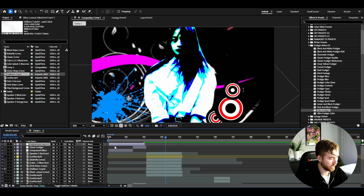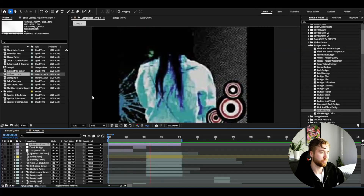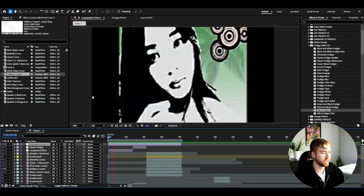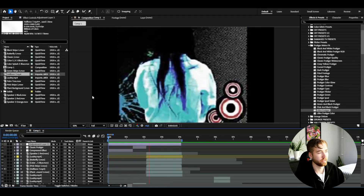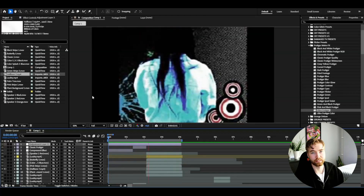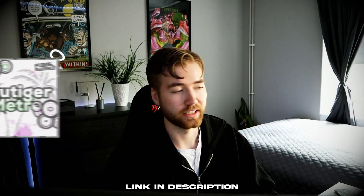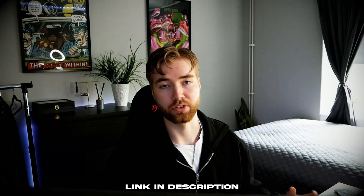If you want, you can add it to your whole edit and cover everything. This is the look you're going to get in the end — combining the Frutiger Metro elements and the compression effects we've added. It looks really, really clean, and I think you guys can agree with that. If you'd be interested in the Frutiger Metro Effects Pack, there's going to be a link in the description with the discount code included.